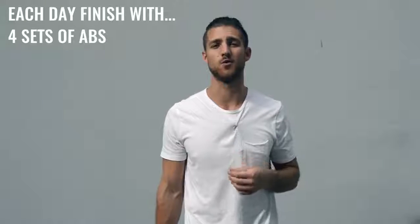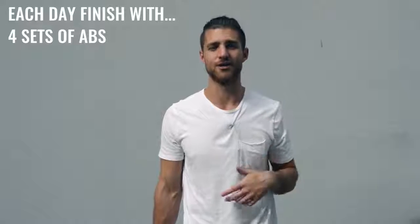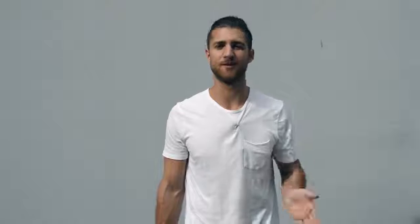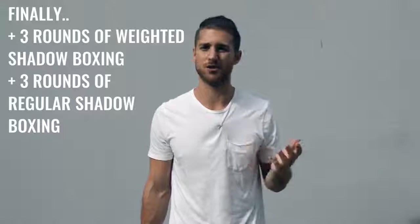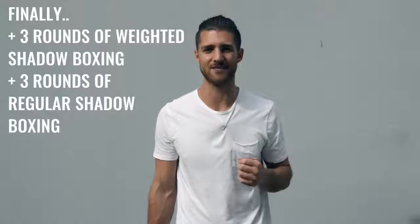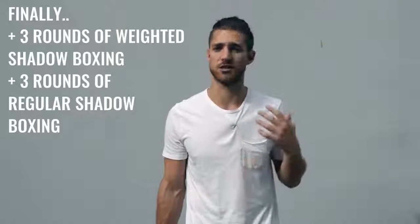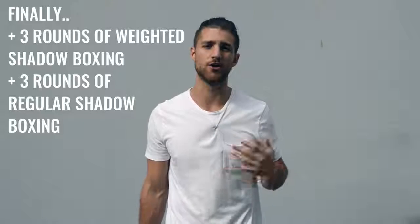You'll have about 15 minutes left in your workout when you're done with skipping and weight training. Finish up each workout with a circuit of at least four sets of abs — leg raises, sit-ups, crunches, planks. The point is putting more resistance on your abdominals so they grow thicker and more visible once you lose body fat. Along with the abs, you can finish with some shadow boxing — a few rounds of weighted shadow boxing holding two, three, or four pound weights. Two or three days a week do weighted shadow boxing, and the other days do regular shadow boxing working on your explosiveness.